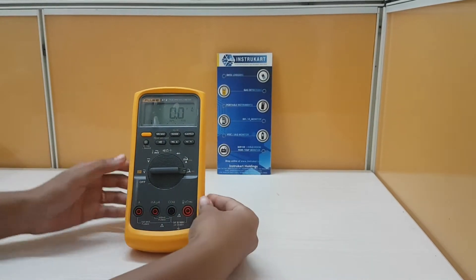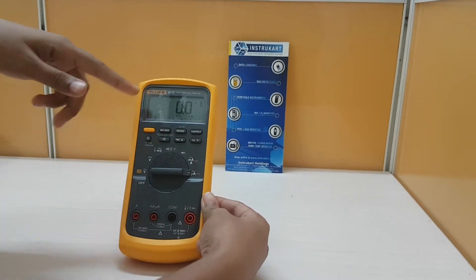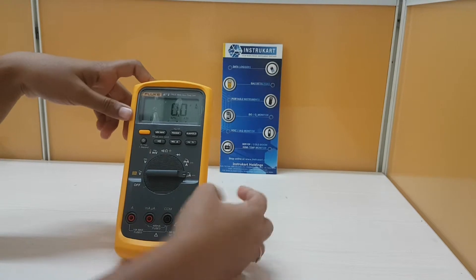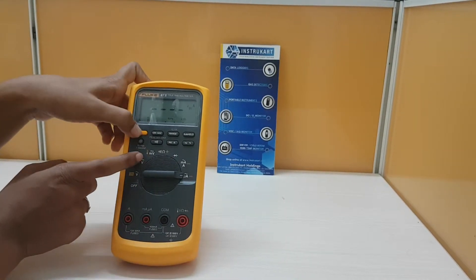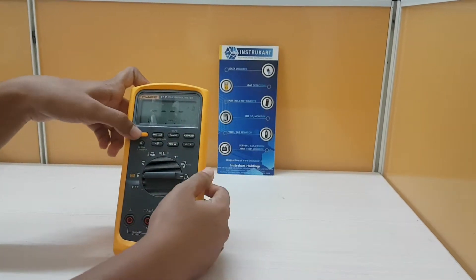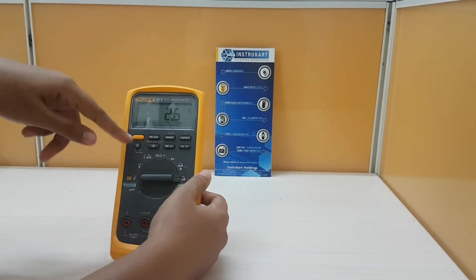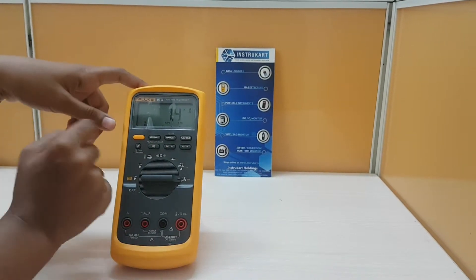We can see this product here. The display is an LCD display with 6000 counts. Here, this is a select key, which we can use to select AC or DC — we can select the mode which we want. And this is the minimum/maximum key; we can measure both minimum and maximum values.